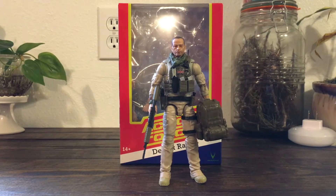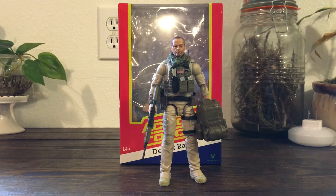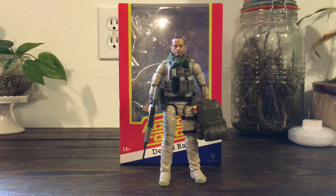What's up GI Dojo fans, I got a quick video for you today. Today we're gonna be looking at the Desert Rat action figure, which is from a toy line called Action Force — not to be confused with the vintage Action Force by Palitoy. This is made by a company called Valiverse. This figure is based on a real-life Iraqi War veteran named Tony Roberts, who was a member of the British SAS.